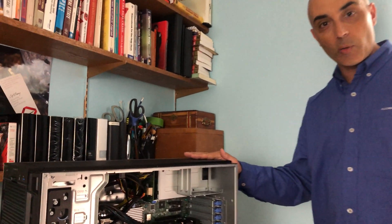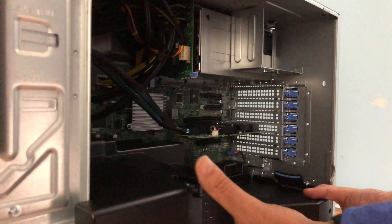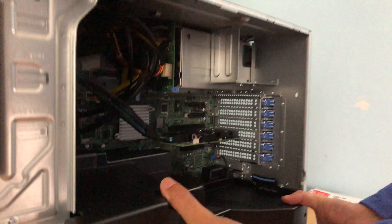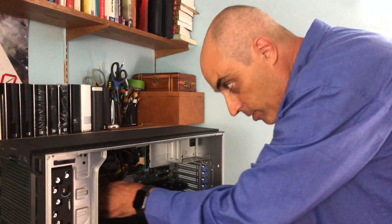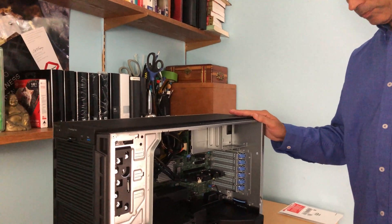For VMware, two NICs is really the minimum: one for VMware management and one for your virtual machines. I generally advise using four — like a quad card — instead of a dual card, which adds to the existing two depending on the model. If you're going fiber, they also have dual and quad options from different manufacturers — Intel, Emulex, and quite a few others. Traditionally, some of the least expensive popular options are Broadcom, which you'll see right in the configuration.